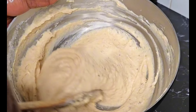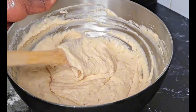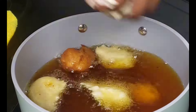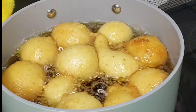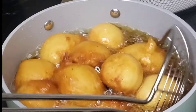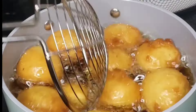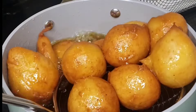Once you have that consistency, go ahead into a pot of hot oil and deep fry right away — you do not need to let it rise. While you're frying, stir from time to time so everything gets a beautiful, uniform golden color, just like this.